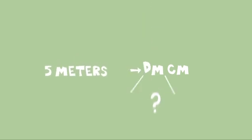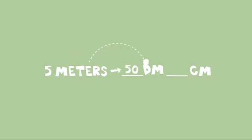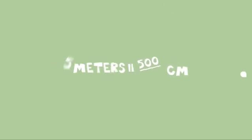Metric converting is quite simple. You multiply or divide by ten. Or, here's a secret — just move the decimal point. For example, let's convert five meters into centimeters. Getting from the meter to centimeter takes two steps, so that means you move the decimal point to the right twice. And voila! Five meters equal five hundred centimeters.